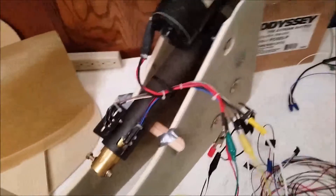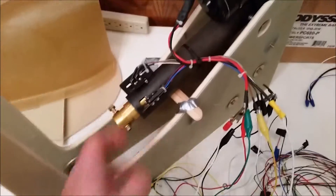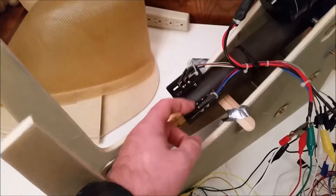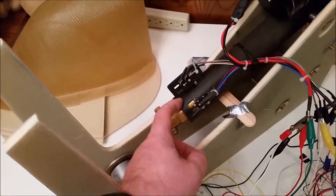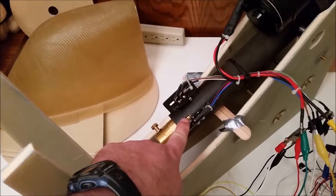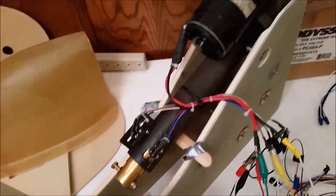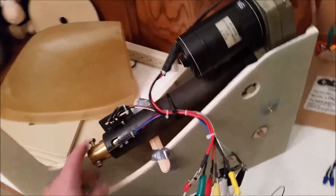So there was only one casualty in the first test of this tonight, and that was the extra micro switch I had sitting right here. This thing is powerful — the roller ball of the micro switch got caught right in here and just ripped it apart, shredded it. So this thing of course has a lot of power, not surprisingly.